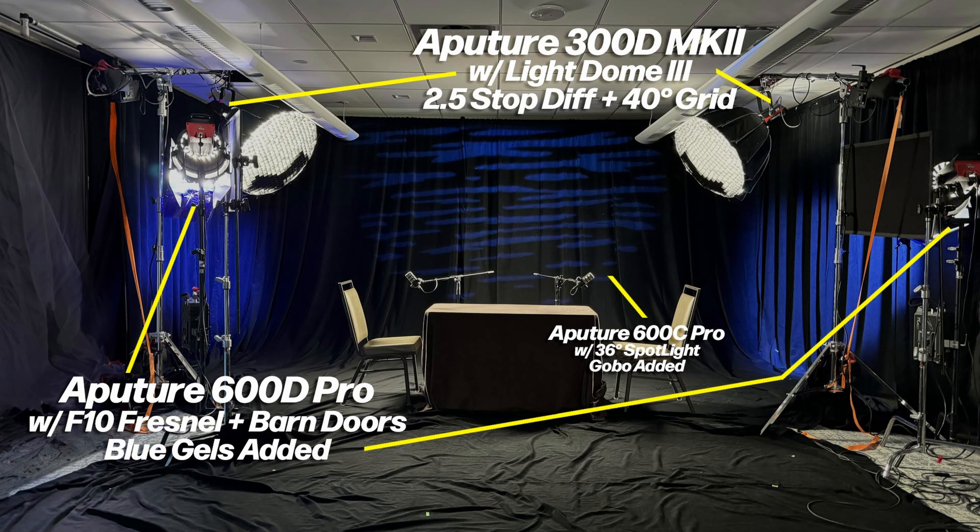In the center, we have an Aputure 600C Pro with a 36 degree spotlight and gobo added. This was added right before the interviews were started, so it won't be seen in a lot of the BTS from the previous day. And here's how it looked once it was all set up.